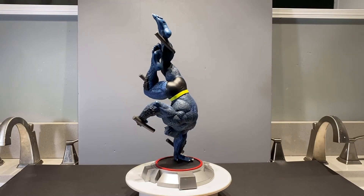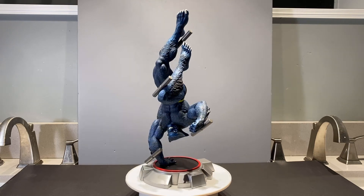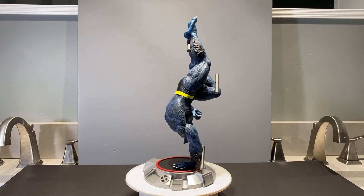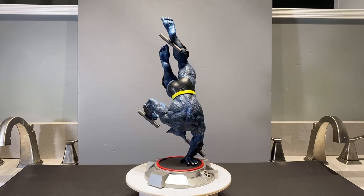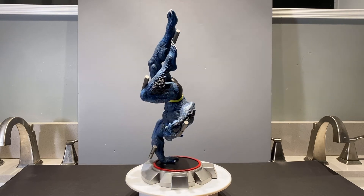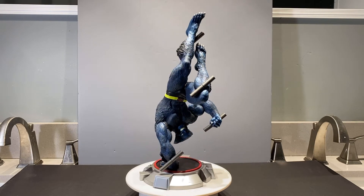Alright, so here is Beast on my little turntable and he looks very, very cool — lights really well. There's lots of great sculpt on there and great paint applications which make for a nice display under dramatic lighting. He's probably training in the danger room or something presently, I would imagine.